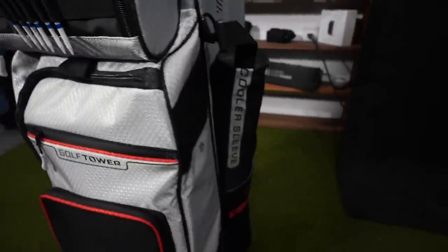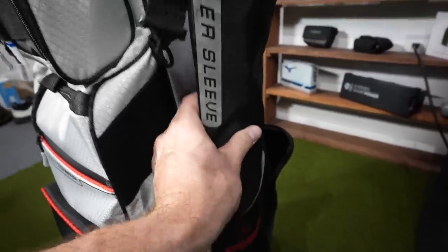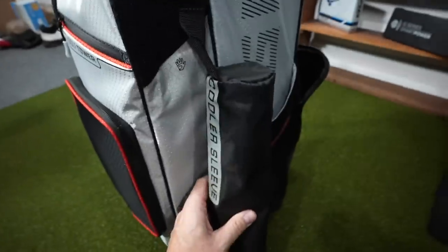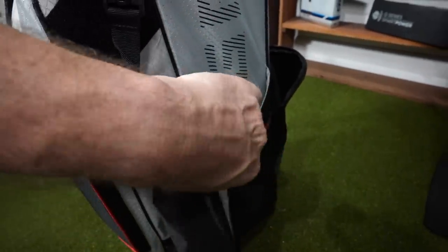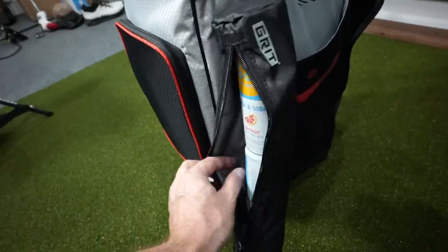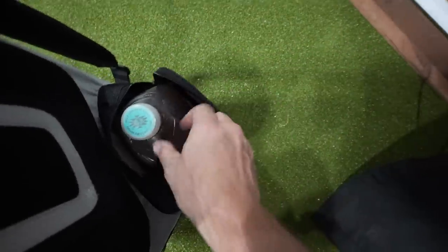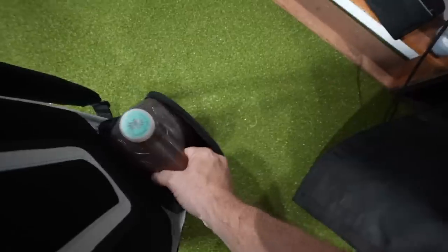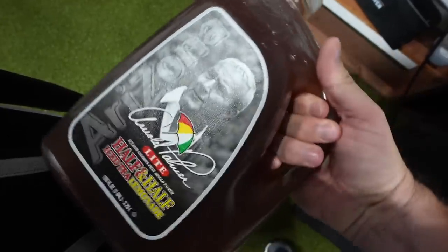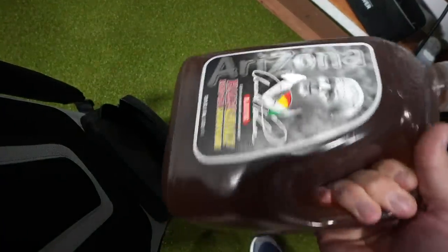Before getting to the clubs, let me show you the cooler sleeve on the side and back of this Grit bag. Inside are my favorite on-course drinks for a casual round — the cooler sleeve is perfect for three cans of High Noon. My favorite flavor is grapefruit. If you're not into the hard stuff, I've also got my Arnold Palmer half and half in there. The Grit Golf Tower is amazing for storage — I'll leave a link below.